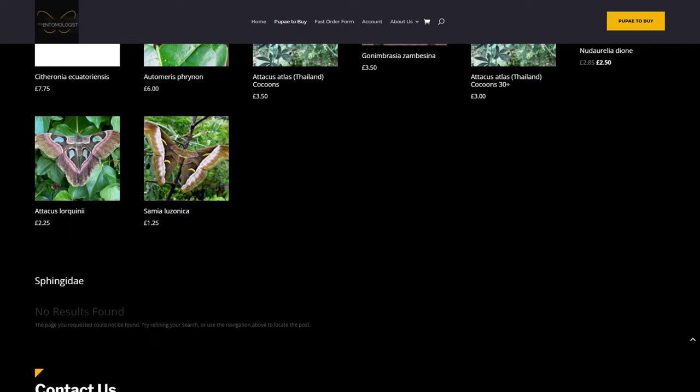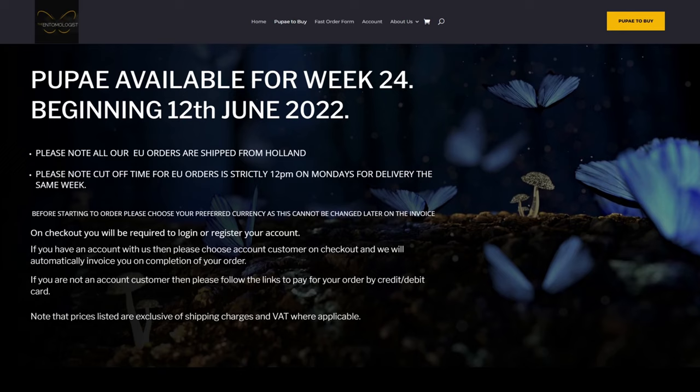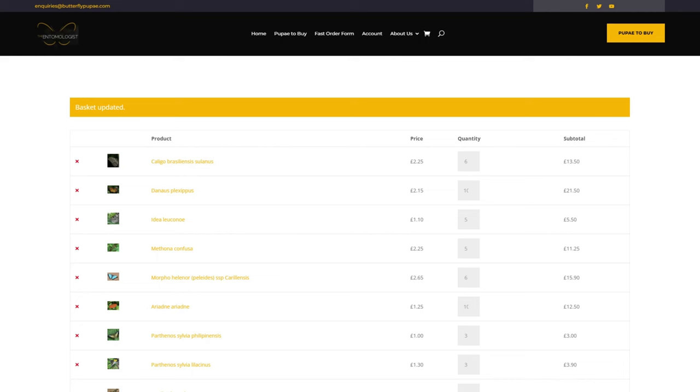If you're anywhere within Europe you can place your order on a Friday or over the weekend and it'll usually be shipped out on Monday or Tuesday. If you're in Eastern Europe it might take a little bit longer, but usually you'll receive them Tuesday, Wednesday, or Thursday of the following week. We'll add those to the basket along with the Morphos and Caligos. We're only going to order five of anything we're just going to fly, and for the ones we want to breed we'll order between six and ten of each.